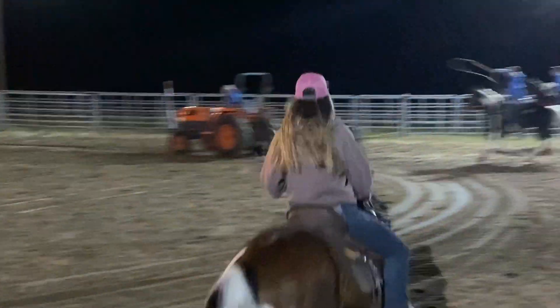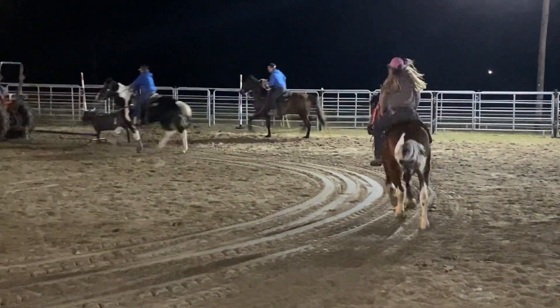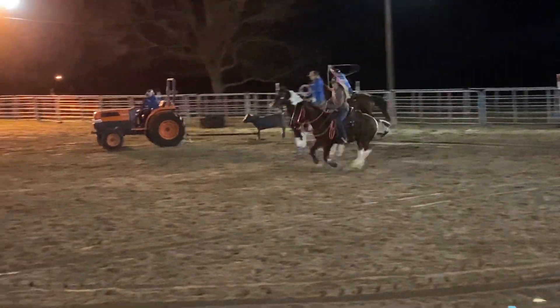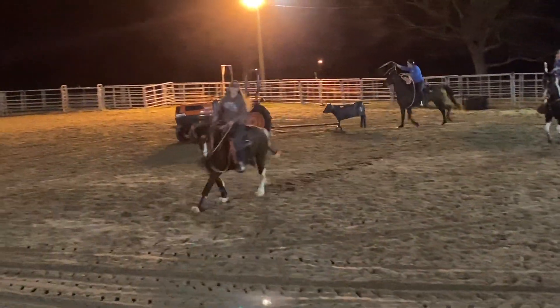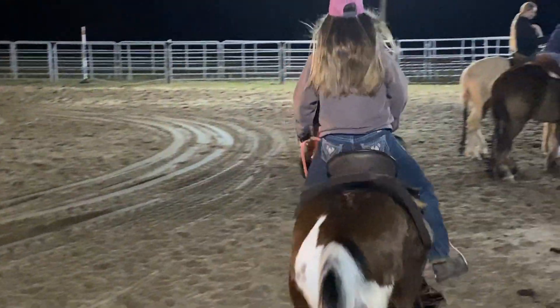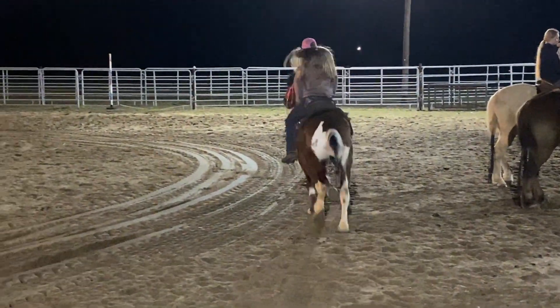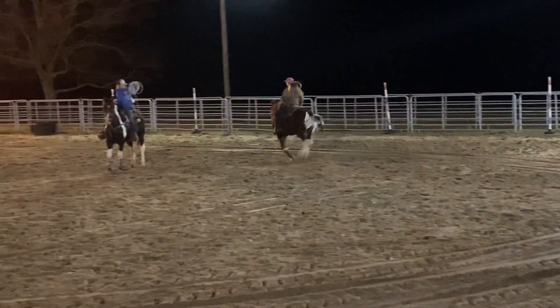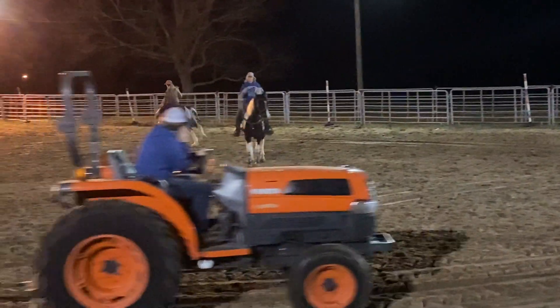Our next adventure on day 20 was hauling to a friend's local arena where everyone else was roping. I kind of just rode Stitch around and got him used to all the chaos. He was buddy sour a little bit that night and wanted to keep going back to his Mustang friend. But it was a great opportunity for him to get used to riding in a different arena with a lot of energy and chaos going on — really good exposure for him.